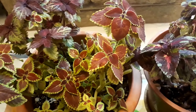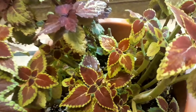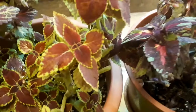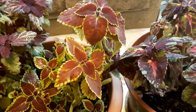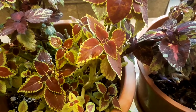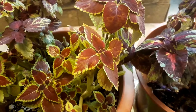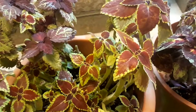You can trim back the top half of growth to reduce shock, but it is not required. Let your coleus plants acclimate for about a week prior to moving them inside. Place the newly potted plants in a sunny location, like beside a south or southeast facing window.